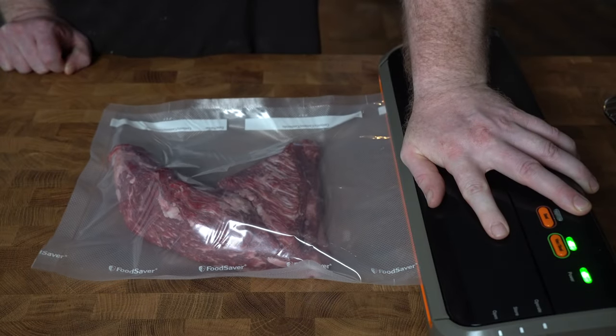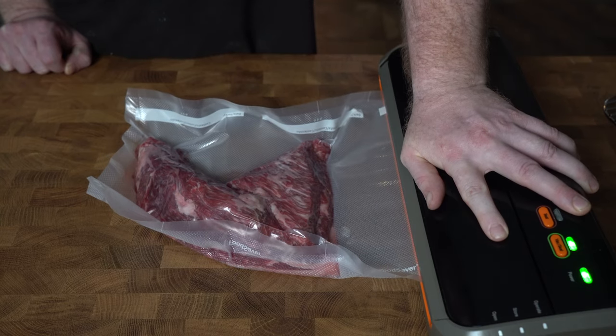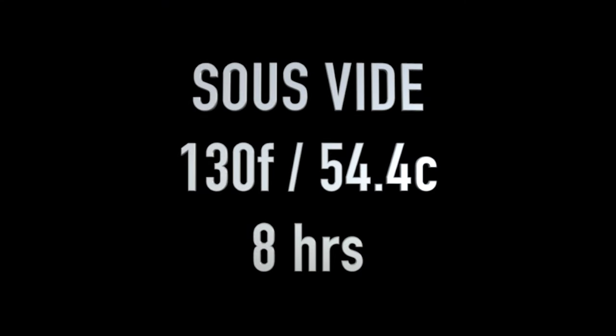Moving back to our tri-tip — we've bagged it up and now we're going to vacuum seal it. We'll drop it in the bath. Let's talk time and temp for tri-tip. We want a medium rare product, so we're going to go for 130 degrees. As for time, for this application being French dips, I'd go for a minimum of eight hours. If you have longer, definitely try and do that, but at a minimum eight hours.